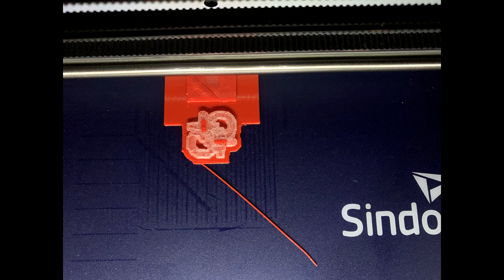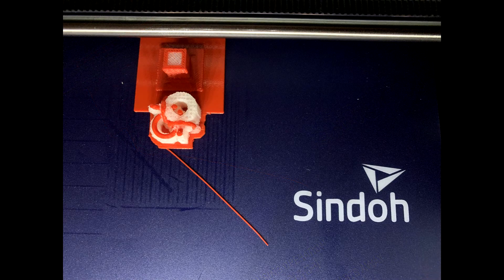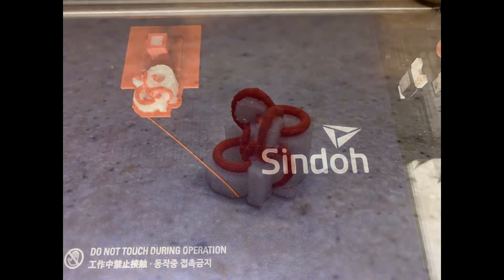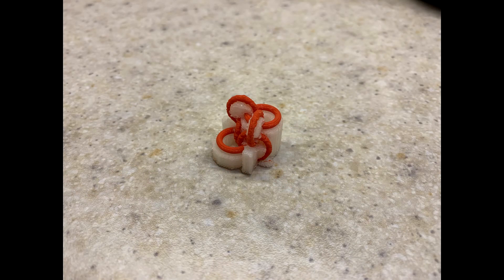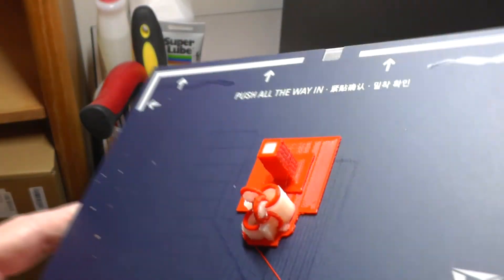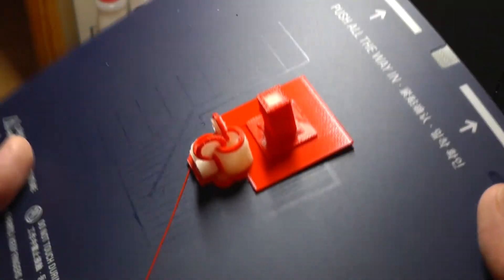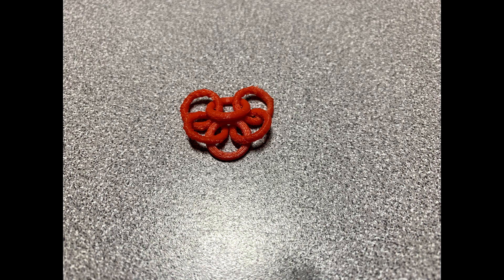The second model I tested using PVA support material was a chain link. This time I used the prime pillar in the back or the wipe tower. It was a much more delicate model and it seems to have come out cleaner because of the wipe tower. Here's the disposable prime pillar or wipe tower. After soaking in warm water for a bit, here's my chain link. I only did a few prints using PVA Plus support material, but it seemed to work very well.